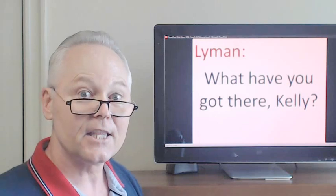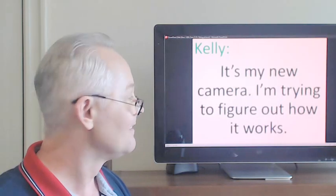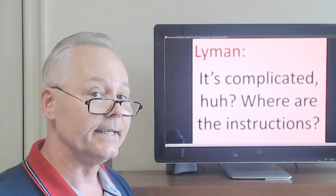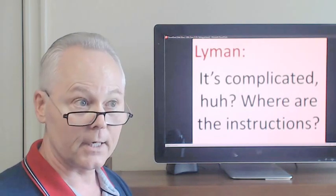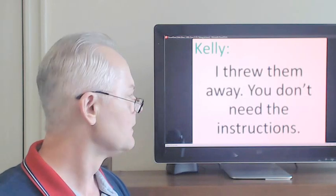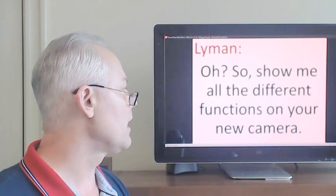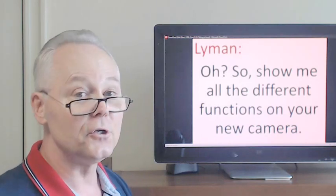What have you got there, Kelly? It's complicated, huh? Where are the instructions? Oh, so show me all the different functions on your new camera.